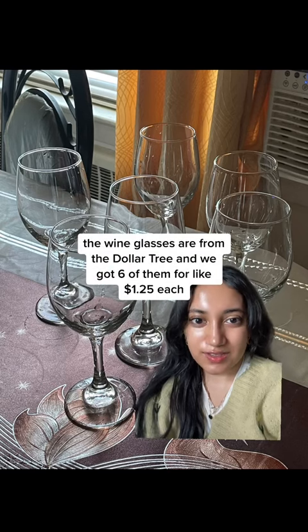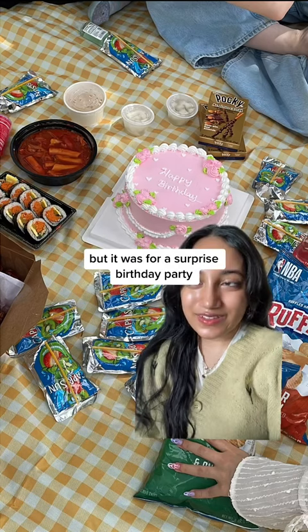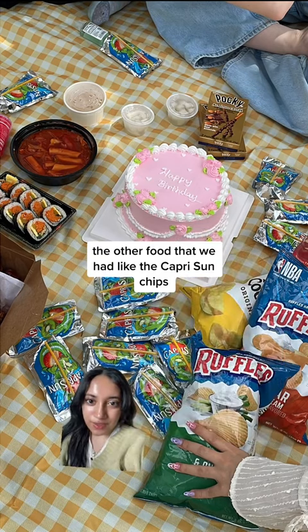Wine glasses are from Dollar Tree and we got six of them for like $1.25 each. The cake was probably the most expensive out of everything, but it was for a surprise birthday party.